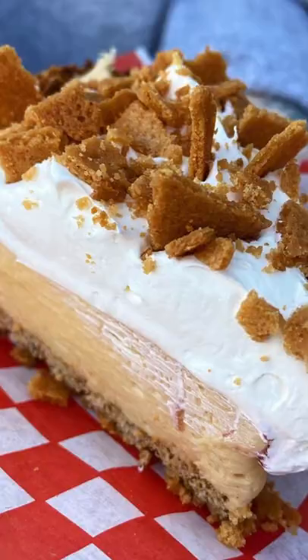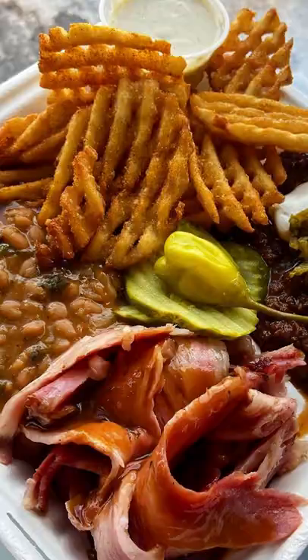Shout out to Zach and the whole Meat and 3 crew. Everyone down there is killing it — the pies, the sandwiches, the barbecue, the home cooking, the food that they're serving out of that little space in a park. We're still in a parking lot. It's literally like the size of this, and it's incredible. It's really good.